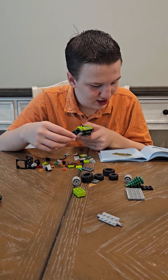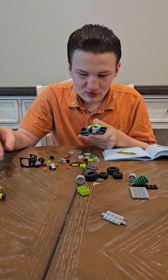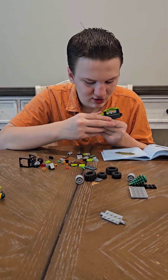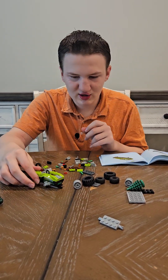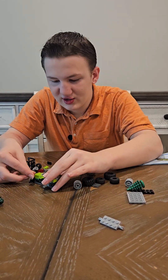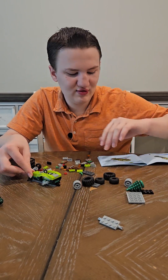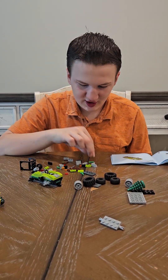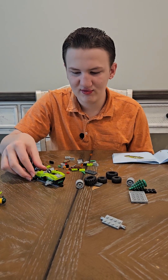Next we have a two by three lime block, and then a lime one by two that goes right from there. And then we have a white see-through piece that goes on top of that — that's a one by two.